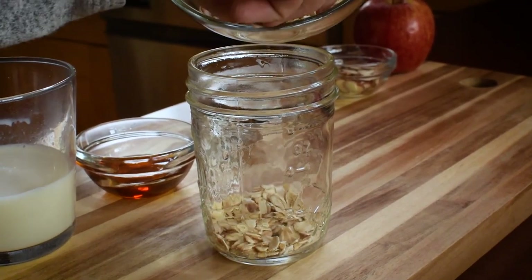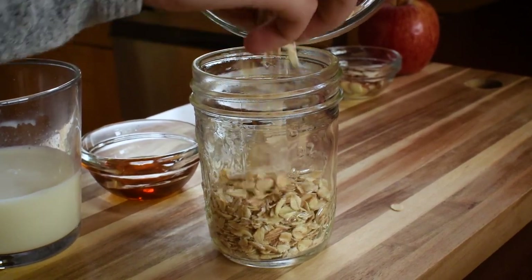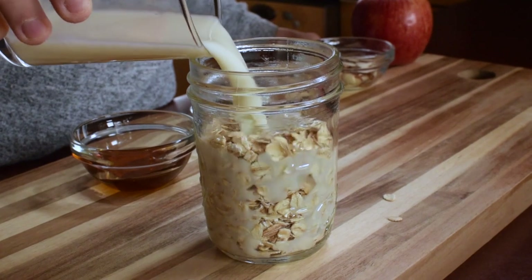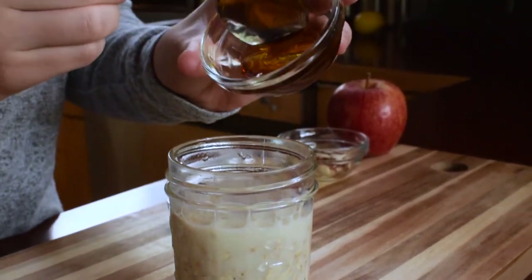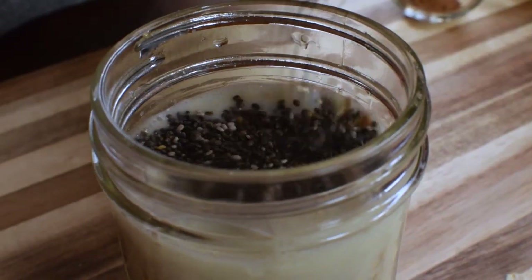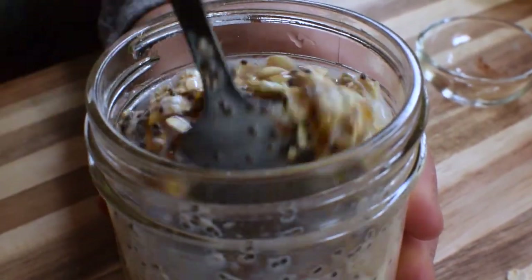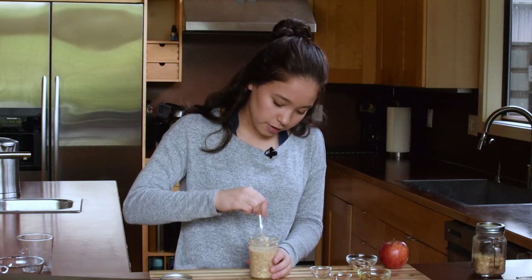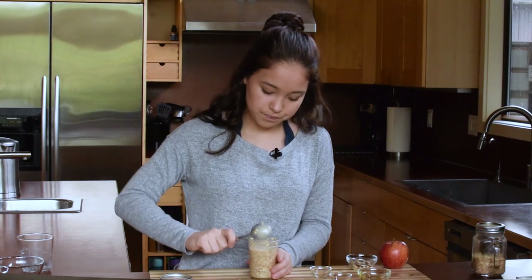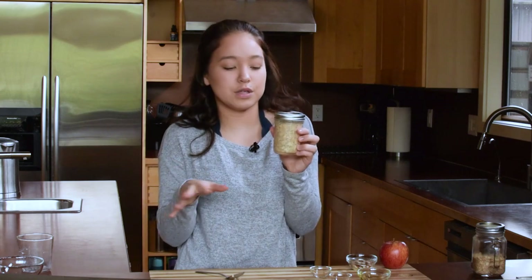We're gonna start off by putting in a half cup of rolled oats right into the jar. Next we add in our almond milk right over top, then two teaspoons of honey, then our chia seeds, then our cinnamon, and we mix the whole thing together. Make sure it's really well combined. Then pop the lid on and stick it in the fridge overnight so all the flavors can melt together.